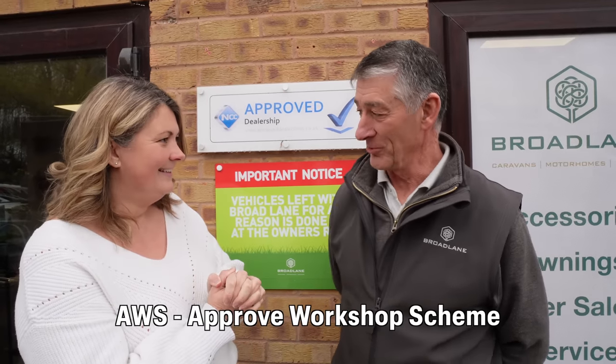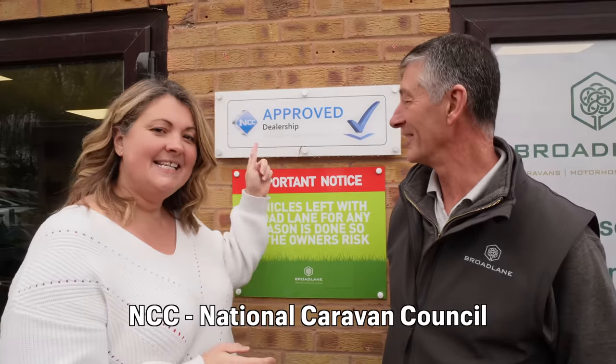So there are two main options when you need to get your habitation check done. We've come back to Broad Lane because they are an approved workshop scheme centre. The other option is you could get a mobile caravan engineer out to you — both are approved by the NCC.